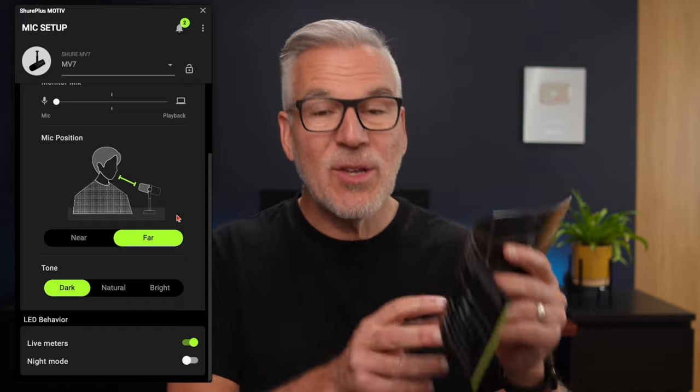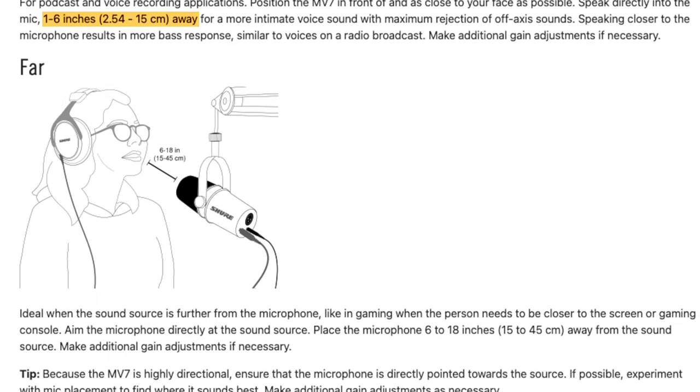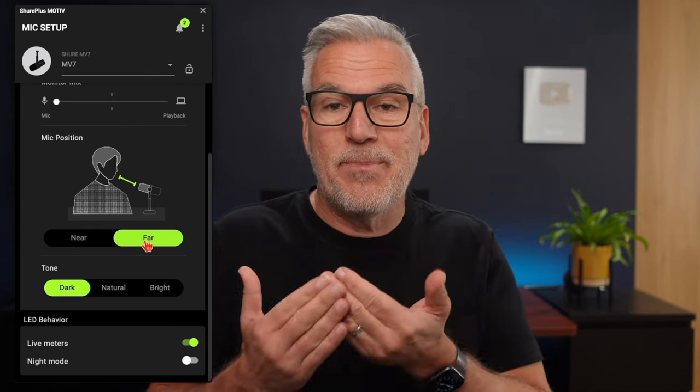Now this near/far mode down here — it's explained in the manual. It says to select near if you're up to six inches away from the mic, or far if you're six to 18 inches. Six inches is quite close, so I'm going for the far option, which gives me up to 18 inches away from the microphone. Mine is just out of shot and I'd say I'm about 13 inches away — spot on in the middle of that far range. Simply toggle between the two and you can hear how it gets quieter in near mode and louder in far mode, enabling me to take it out of shot.